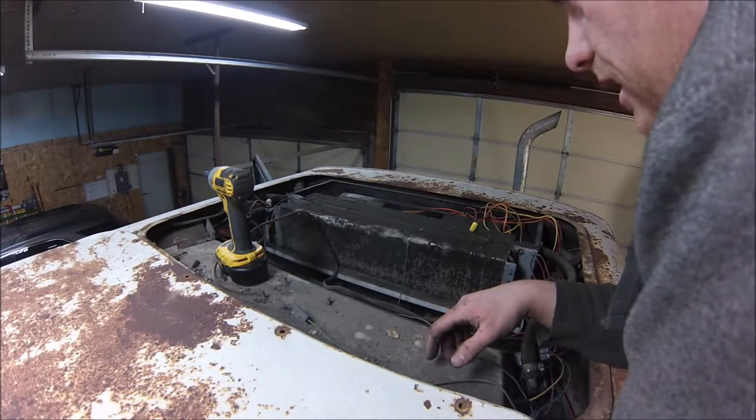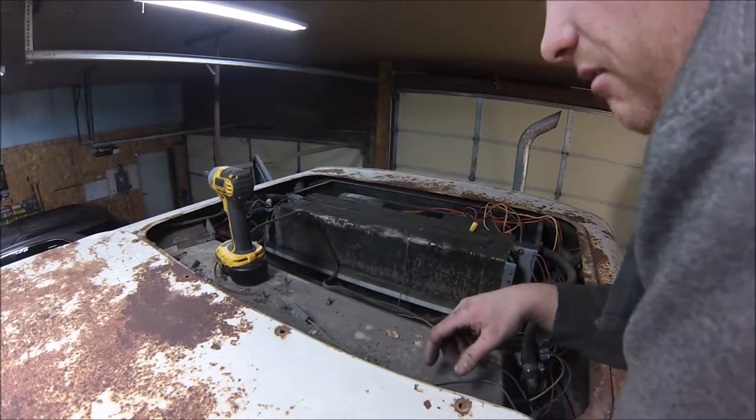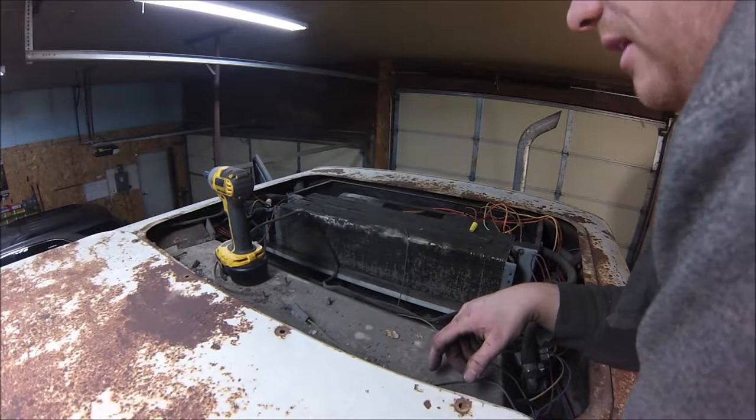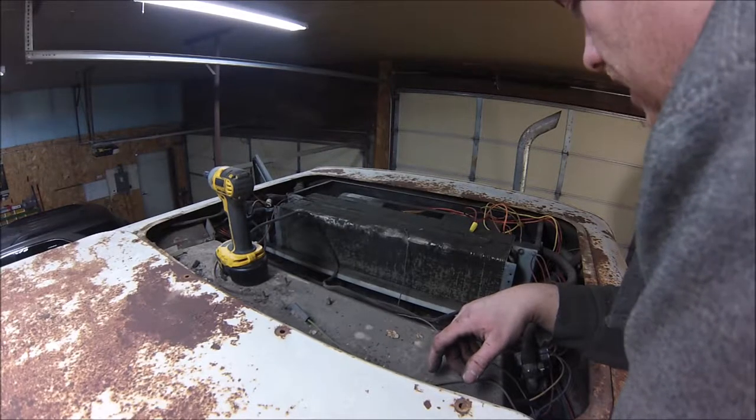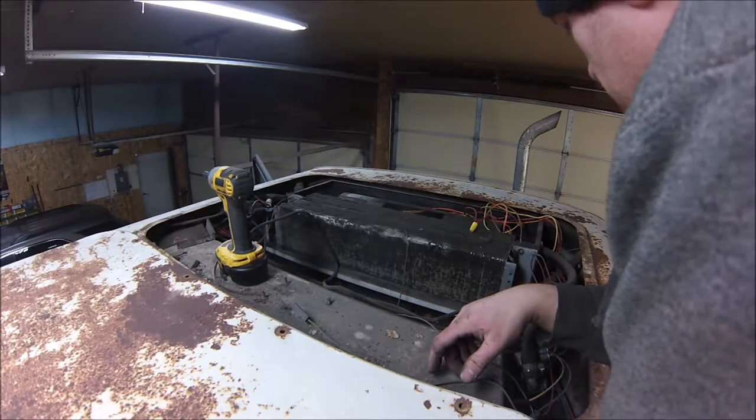None of the AC stuff is hooked up — there's some wires missing. I have a feeling that if you wanted to get the AC working on this thing, you could drop a thousand bucks into it pretty easy, and that's just really not in the budget, so AC is probably a no-go.